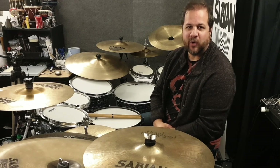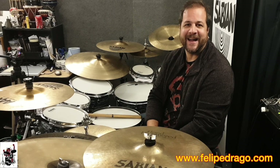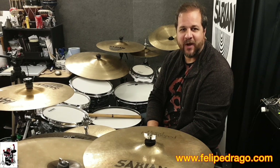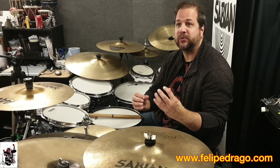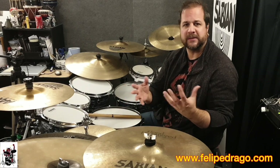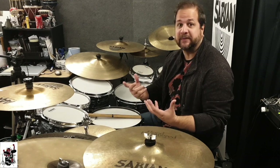Open-handed or cross-handed? Hi, I'm Felipe Drago and welcome to Drago Drums. The main reason why I ask this question is not only to know where you are, but to provoke a discussion, because drumming has evolved so much and keeps evolving.